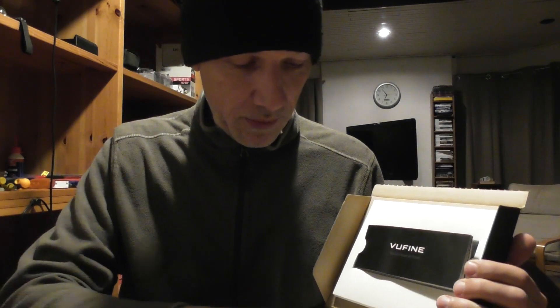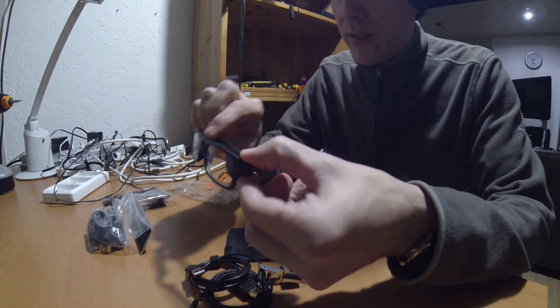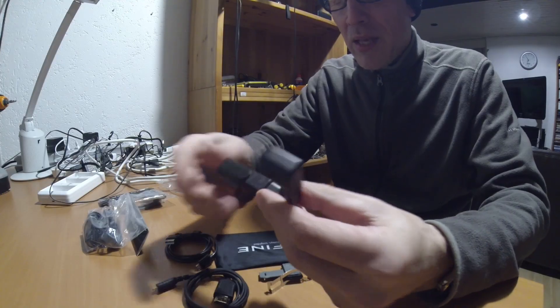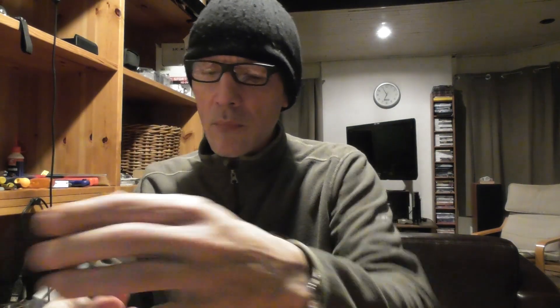The most important part is this: there's a manual, a magnetic clip, an HDMI cable, and a USB cable. This is so important because there is a monitor in here, and it has an HDMI input — this can go into the transmitter.